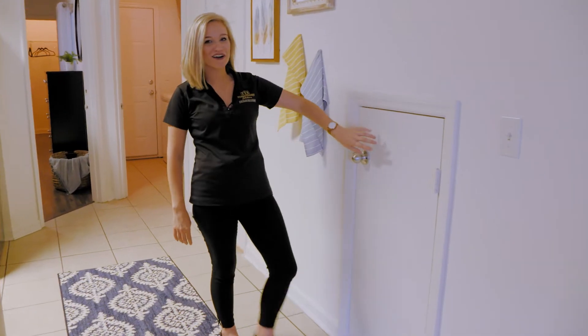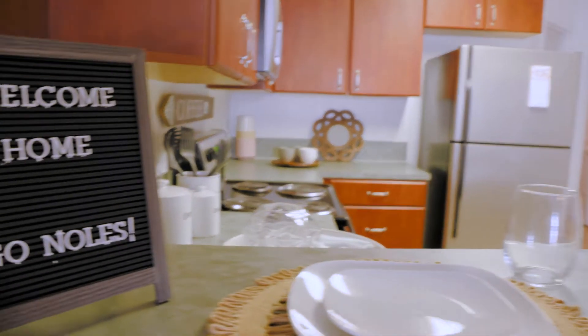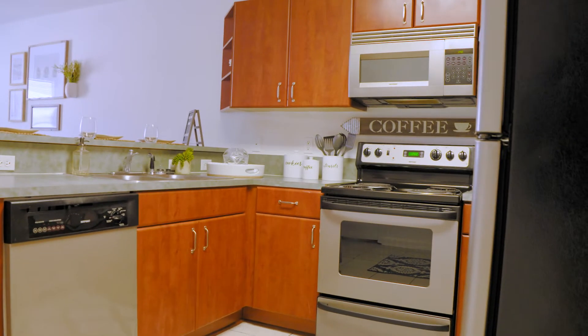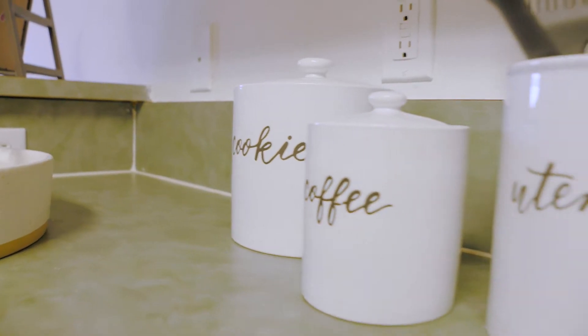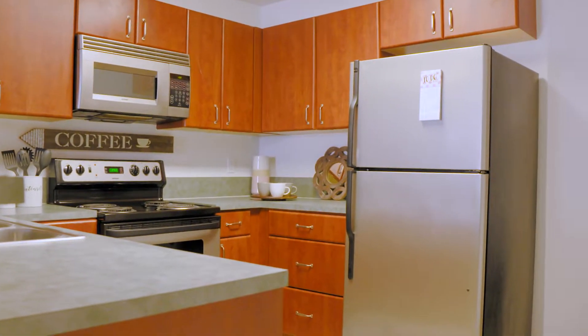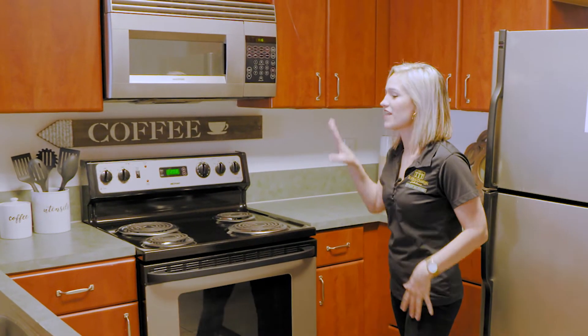If you want to come this way, you have a little Harry Potter style closet for more storage space in there. Your kitchen is very spacious — it's perfect for those of us that like to practice our culinary skills. You do have stainless steel appliances, so you get a full-size refrigerator, dishwasher, microwave, and stove.